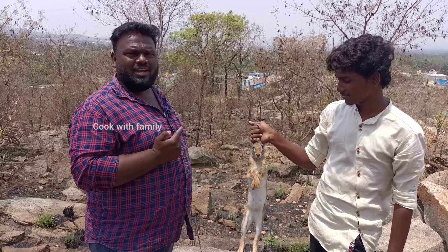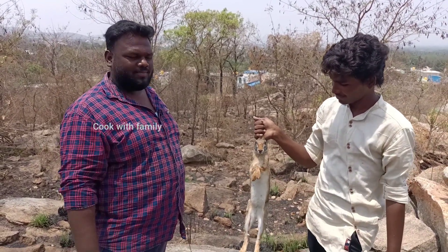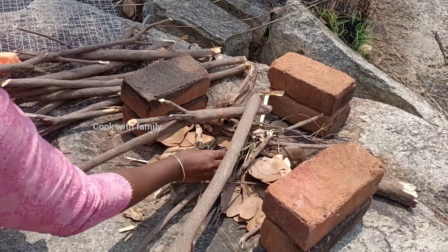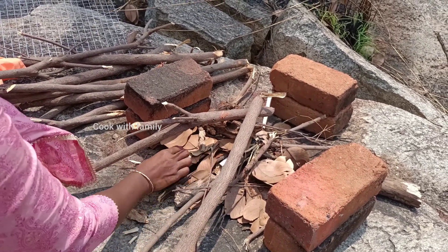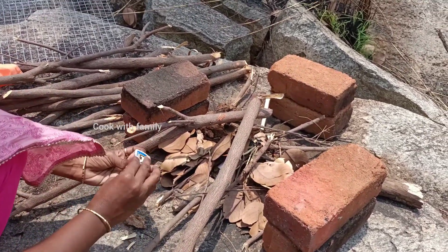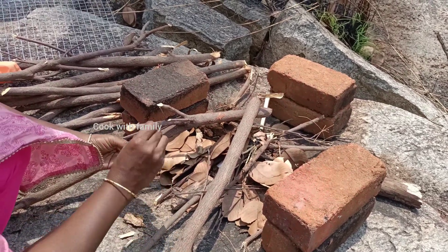We will cut and clean. We will show you a video. Then we will make a barbecue here. Now we will clean and do the barbecue. Now we will complete the barbecue.